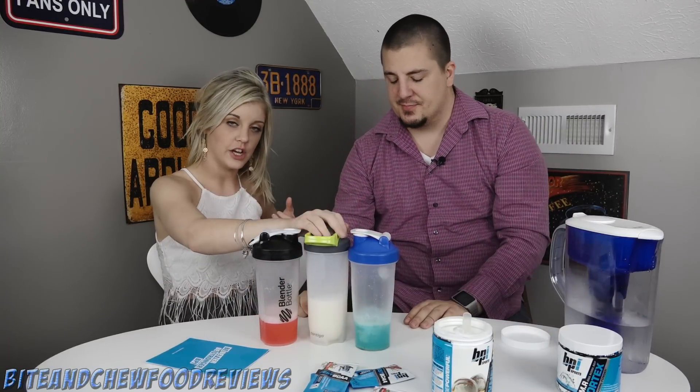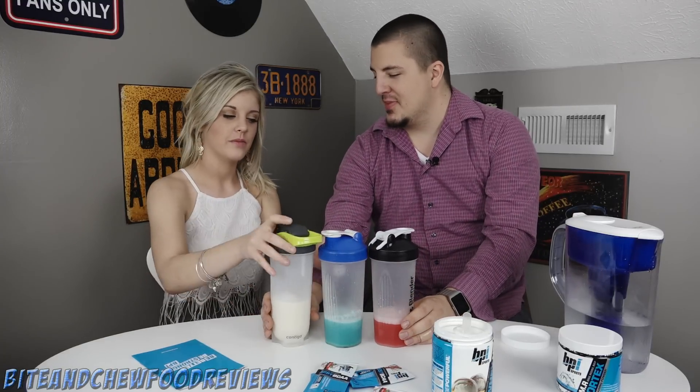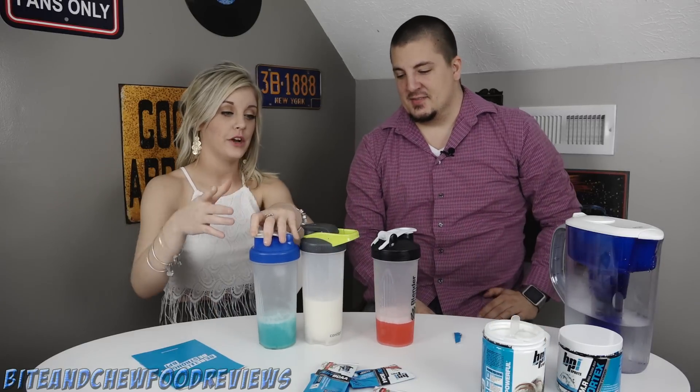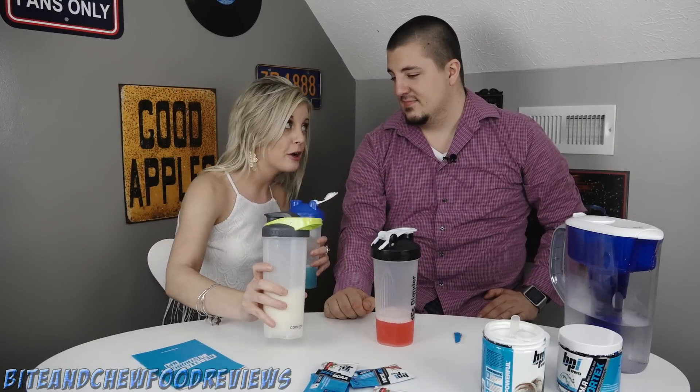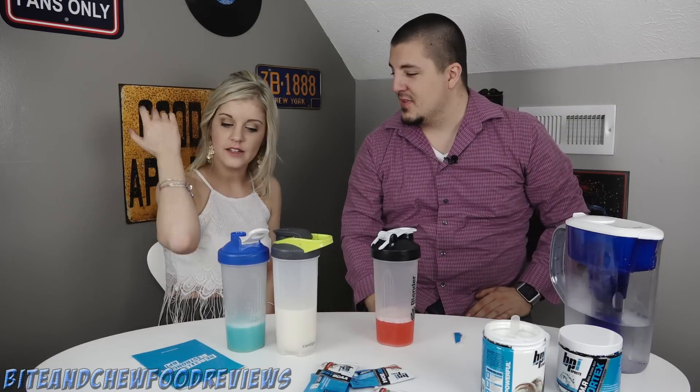Not too bad. I did like the pre-workout though - it tasted good. Out of the three - best, middle, worst? I liked the BCAAs best. You liked the BCAAs more than the pre-workout? As a protein shake, when you're comparing it to other protein shakes, the vanilla caramel is a good protein shake. I thought it was kind of gross, but the BCAAs are delicious.